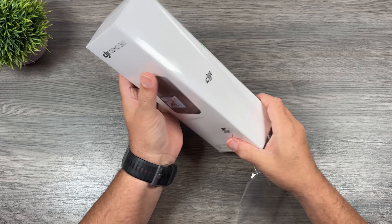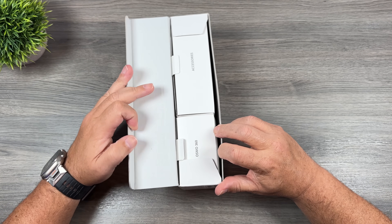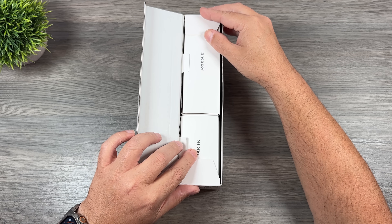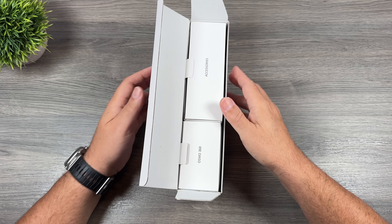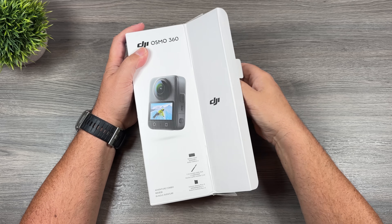The specs of the Osmo 360 are pretty impressive. It does 8K 30fps and it has a brand new sensor — a square sensor that's 1.1 inches. So it's actually a pretty powerful camera.